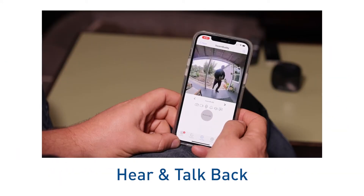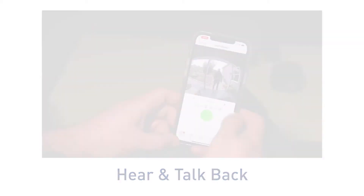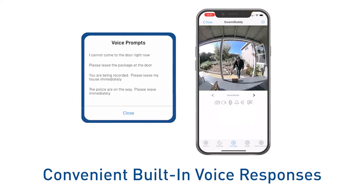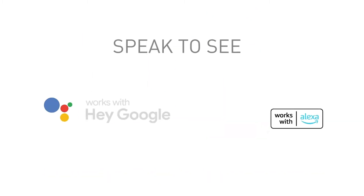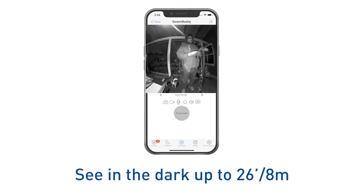View live from wherever you are with the Swan Security app. You can see and talk to visitors, use the built-in voice responses, and scare off porch pirates with two-way talk from wherever you are: "The police are on the way, please leave immediately." Use voice commands via Alexa and Hey Google to see what's happening.